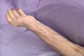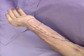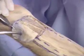Fascio-cutaneous and osseo-fascio-cutaneous flaps can be raised on either the radial or ulnar arteries. An 8 by 4 cm radial artery flap can be raised distally, and the donor defect closed with an ulnar transposition flap.